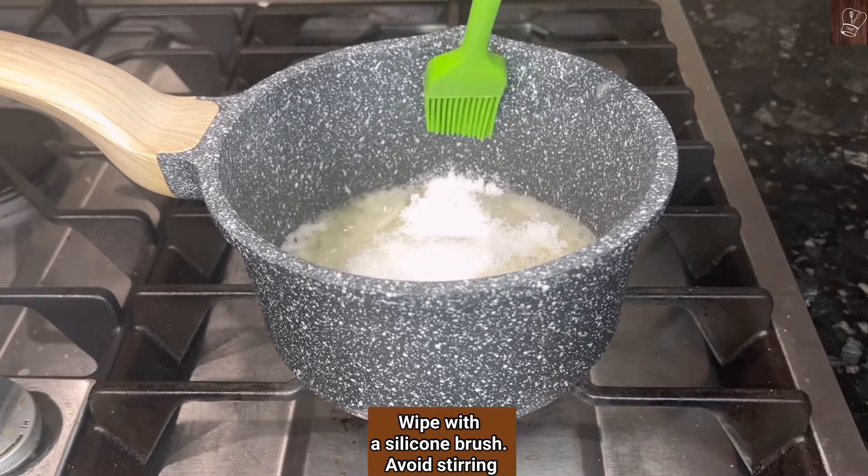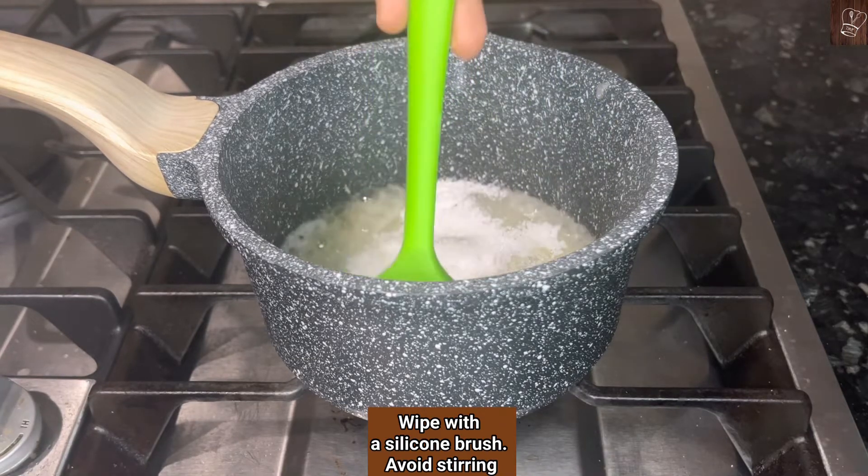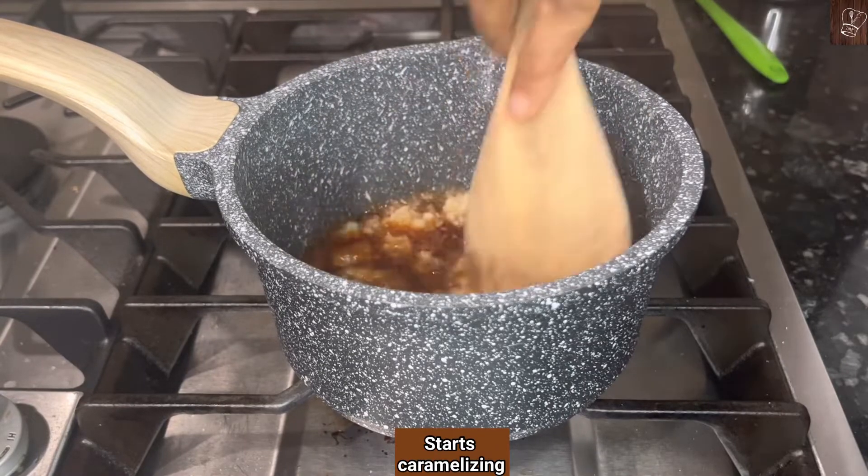If you notice crystallized sugar, use a silicone spatula or silicone brush and gently wipe — avoid stirring. Low to medium flame takes time but it gives the perfect caramel. At one stage the sugar melts and turns to caramel color.